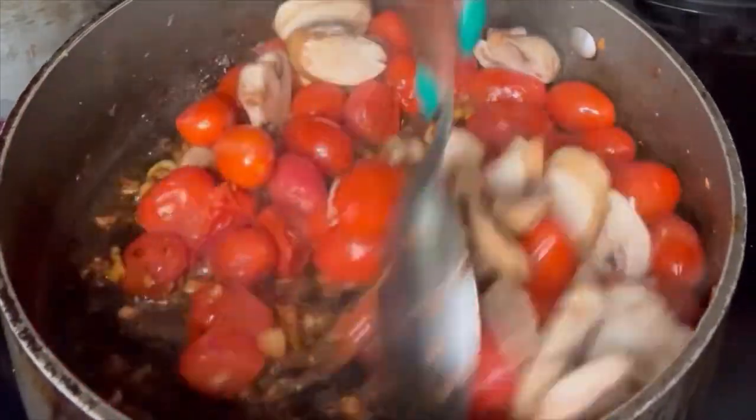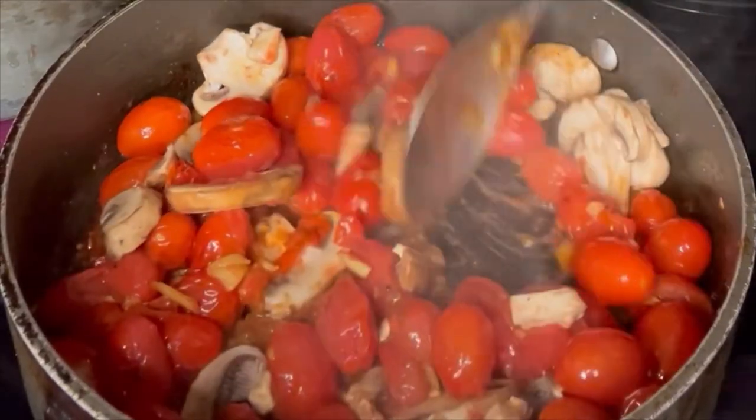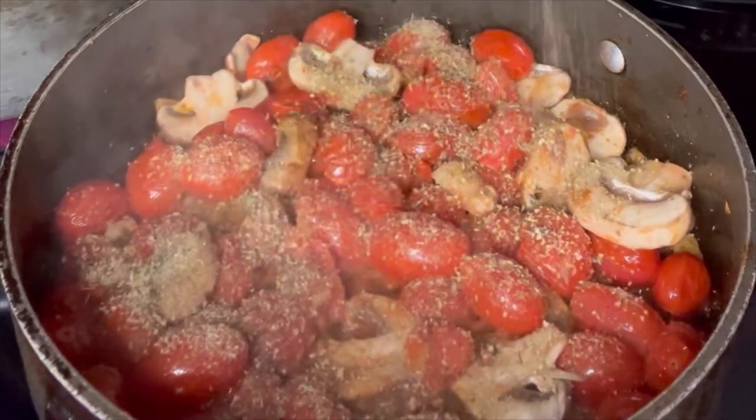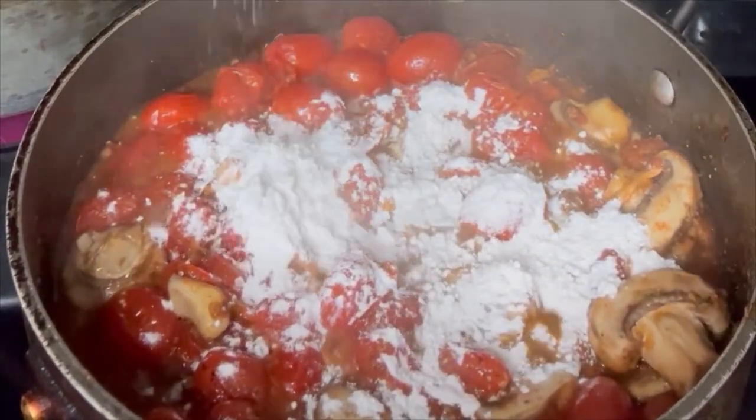You want to let the grape tomatoes start busting before you start adding your flour — you'll know because they start getting a little wrinkly, as I like to say. Then sprinkle a little bit of Badilla seasoning on top before adding two forkfuls of self-rising flour. You can use all-purpose flour, whichever you have, and mix that in really well.